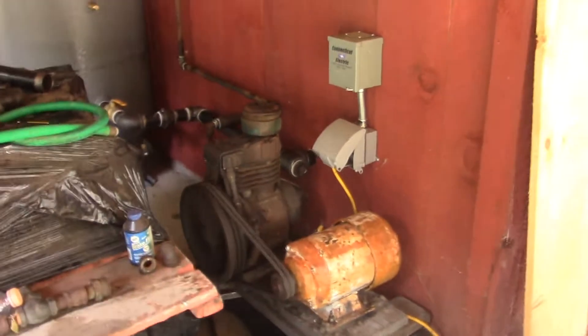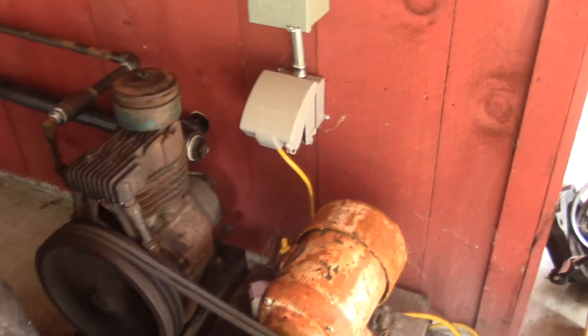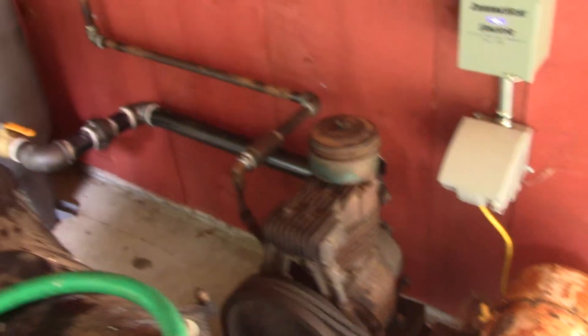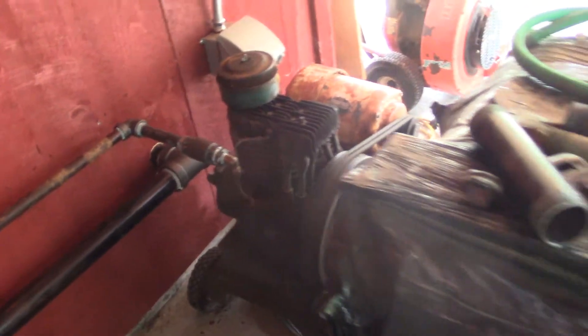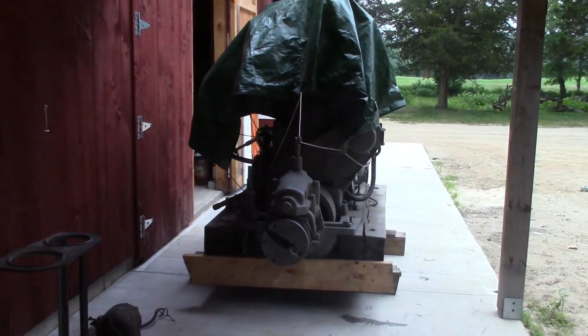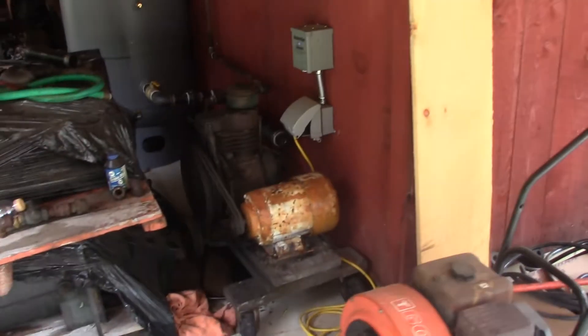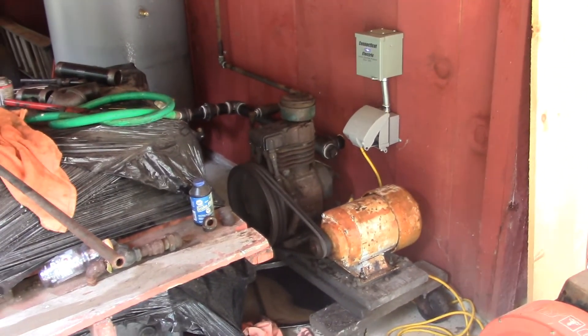We are doing our first pressure test of the Fairbanks Morse air start system. This is not the Fairbanks compressor — this compressor came with the Wickman engine that was just donated to us from the Mystic Seaport Museum. We were able to retrofit the motor onto this a little easier than our Fairbanks compressor, so this is what we are using for the time being.